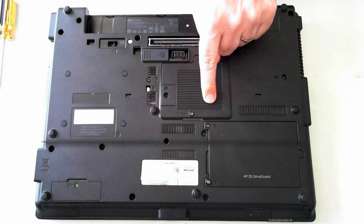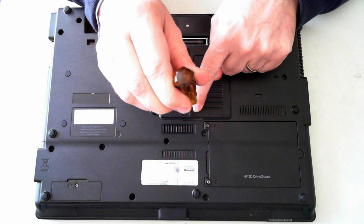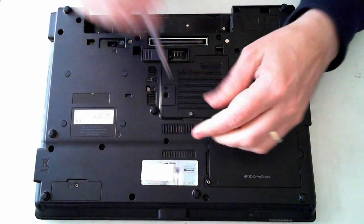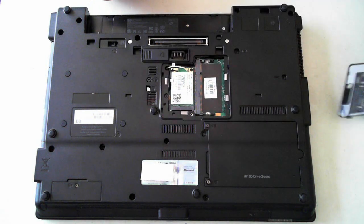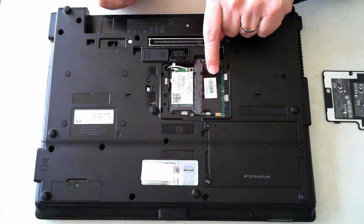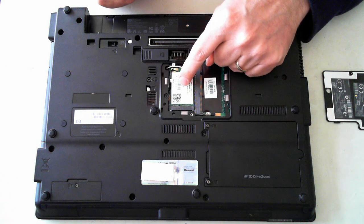Now in here we've got the Wi-Fi module and the memory. To get in we've just got the one screw here. I've pre-done most of these screws so it should be much quicker. You'll also notice a screw just there but you don't have to remove that. So just put your finger in there and up it pops. There we've got space for another memory module and here's the Wi-Fi module.